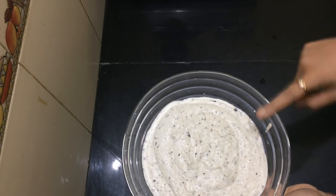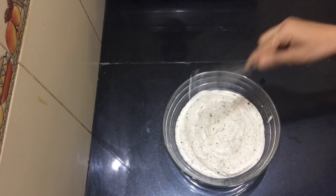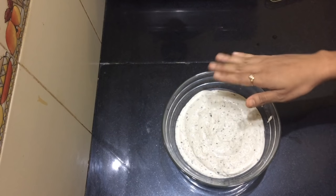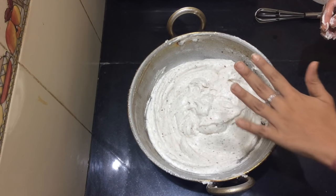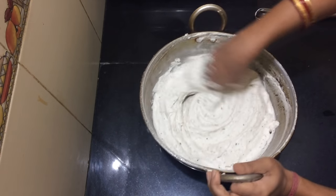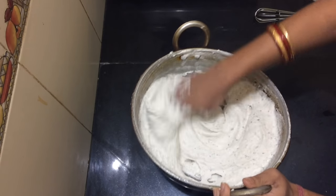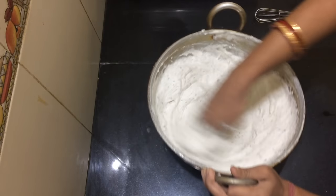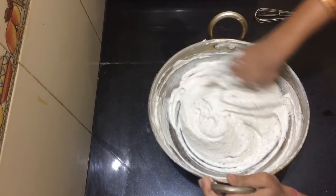Look, we are using this technique, so we have to put it in this way. We can use this method for about 10-15 minutes, then we will put it in this way.